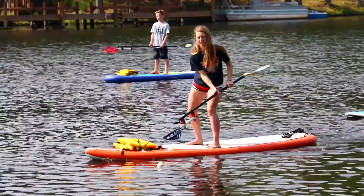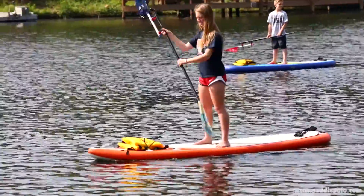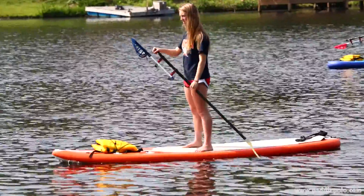I came up with the idea for paddle polo one day. What I did was I just zip tied a lacrosse stick to my paddle and threw around a tennis ball, and it was a complete blast.